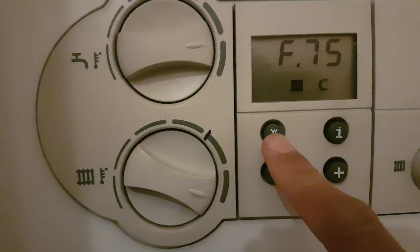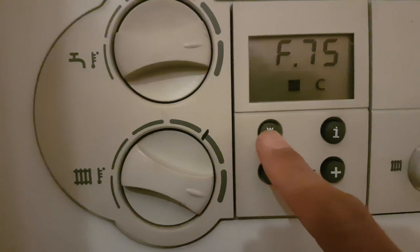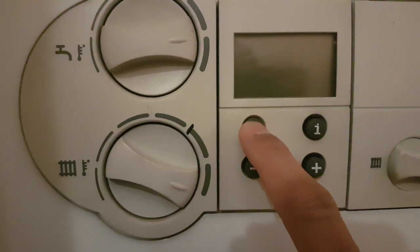This video is showing you the Vaillant F75 error. Press the reset button.